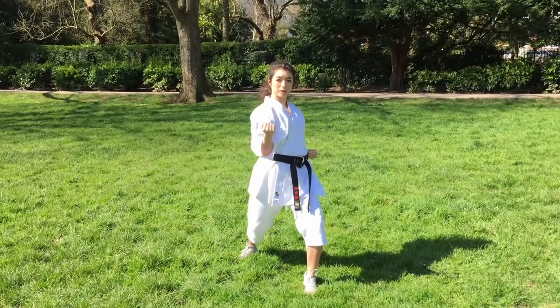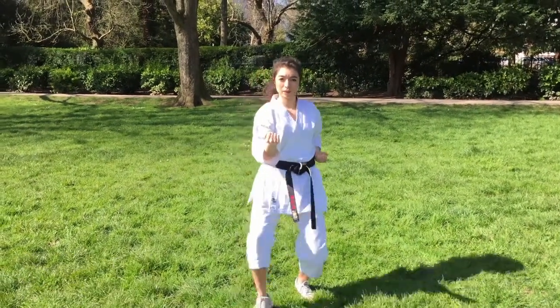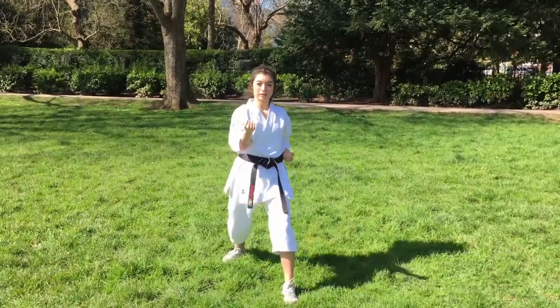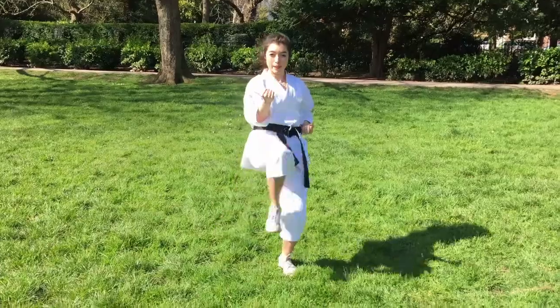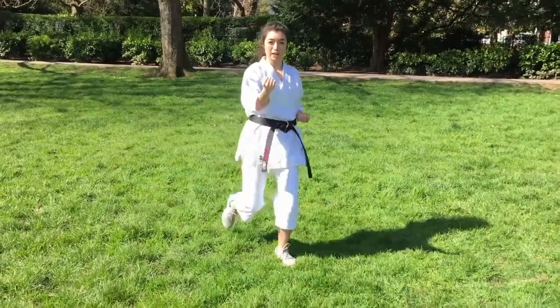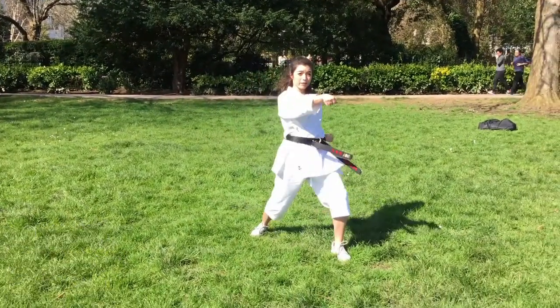Make sure the block isn't too high or too low — your fist should be at shoulder height. When you kick, make sure you stay low and don't stand up. Keep your whole upper body exactly the same, as we don't want any chicken wings happening. When you land into the punch, make sure your fist and legs finish at the same time. This is all repeated on the other side, making sure you prepare before your hip moves.